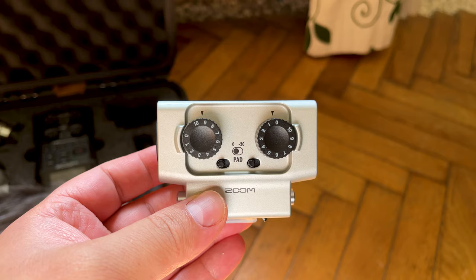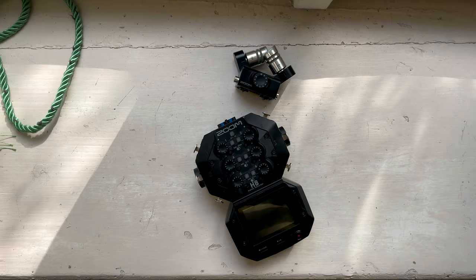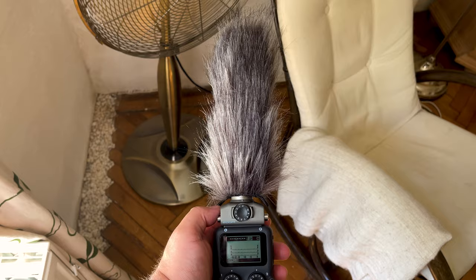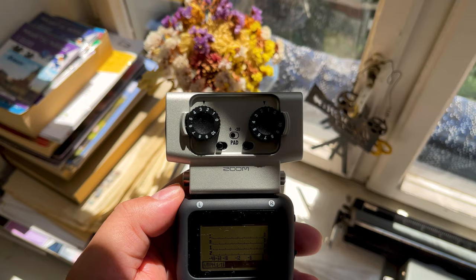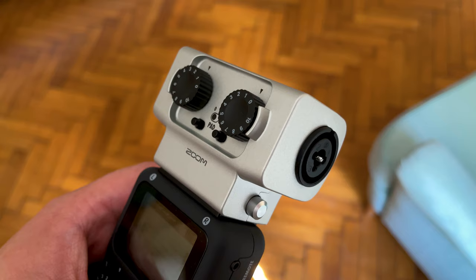Much like the Zoom H6, the H5 has an array of capsules it can use, which are also cross-compatible with the H6 and the H8. The EXH6 Combo Input Capsule allows you to connect two external microphones, instruments, mixers, or portable music players to the Zoom H5.